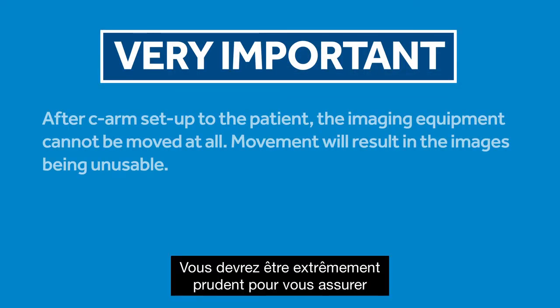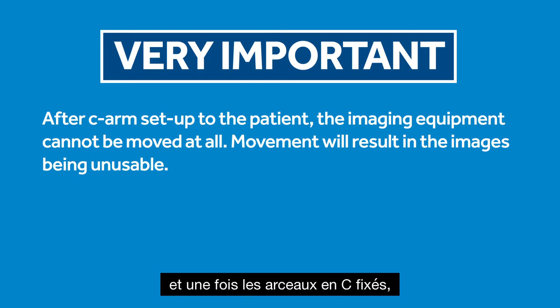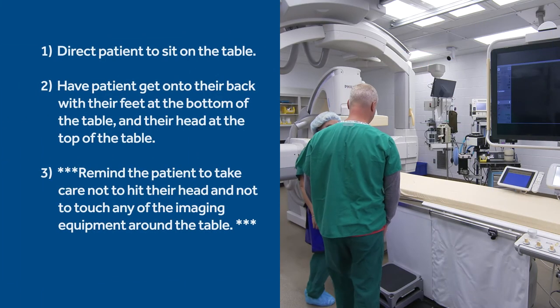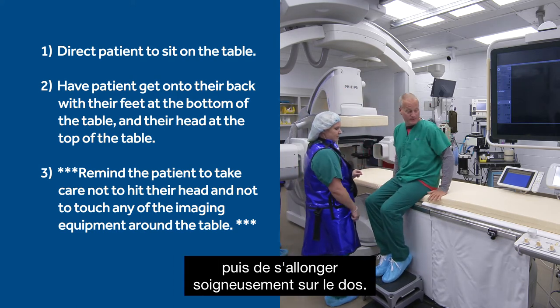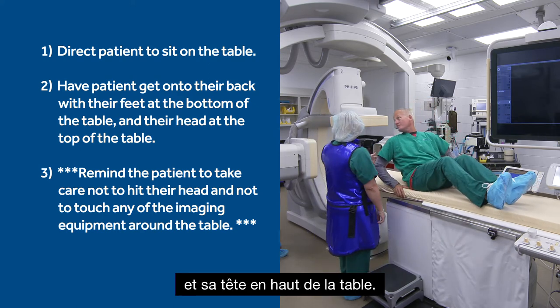You'll need to be extremely careful to ensure that after the arm movements are confirmed and the C-arms have been set, the equipment is not moved at all — either by you or by the patient. Movement will result in images being unusable. Please instruct the patient to sit on the table and then carefully lie down onto their back. They should position themselves so their feet are at the bottom of the table and their head at the top.